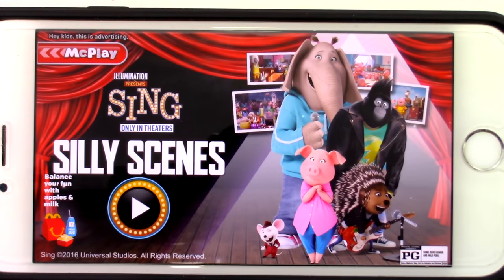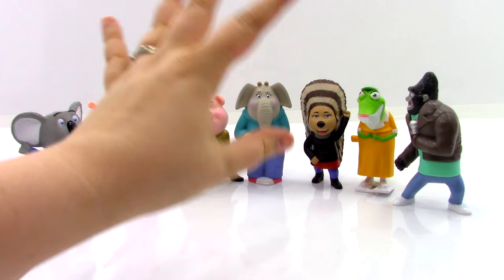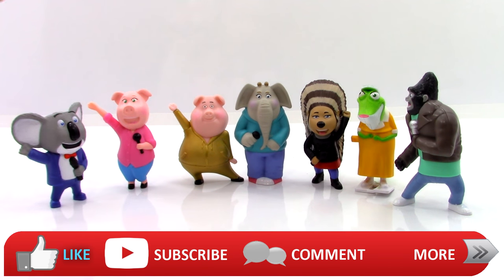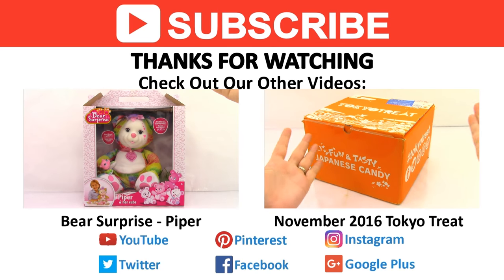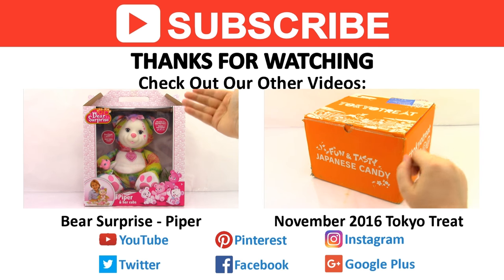Which one was your guys' favorite of those three games? So what did you think of the complete set of seven 2016 Sing Happy Meal toys from McDonald's? I thought all of these toys were really awesome — we got five that sang, one that could walk, and the Johnny one could twist. My favorite was Rosita — I think she was a beautiful singer. Which one was your favorite? If you guys liked this video, don't forget to like, subscribe, comment, and stay tuned for more Happy Meal toy videos. Come back tomorrow for a new video, find us on Facebook and other social media, and as always thanks for watching.